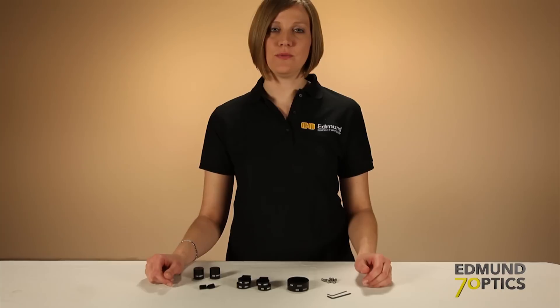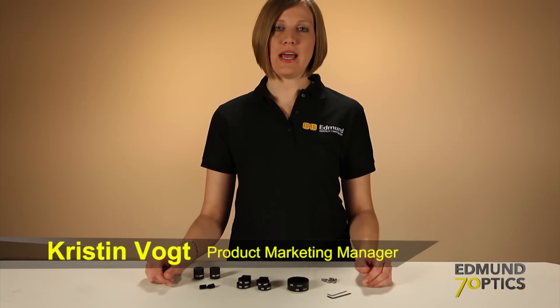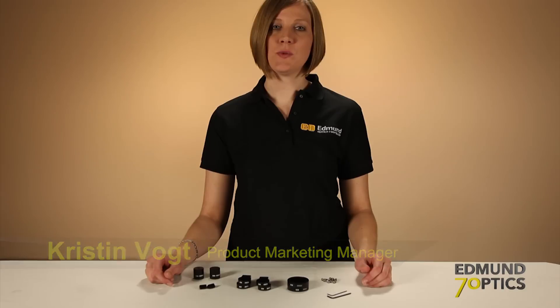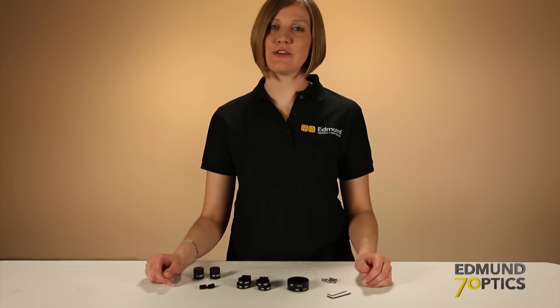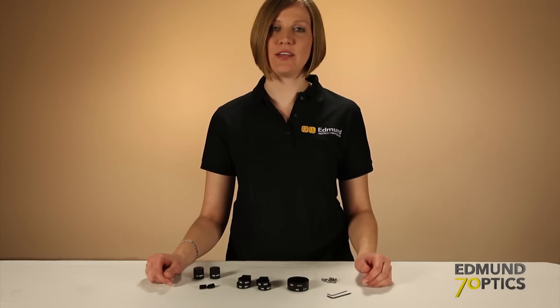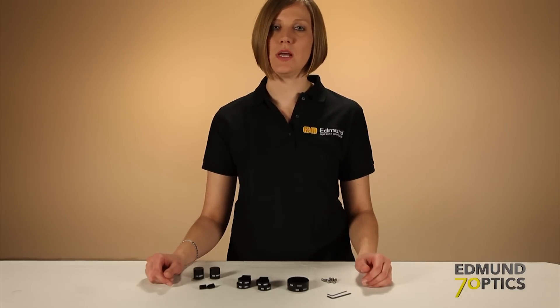Hi, I'm Kristen Vogt, Product Marketing Manager at Edmund Optics. One of the key features of the TechSpec cage system is angular flexibility. A swivel joint assembly can be used to add 180 degrees of continuous angular rotation to your system. Today, I'm going to show you how to build this assembly.